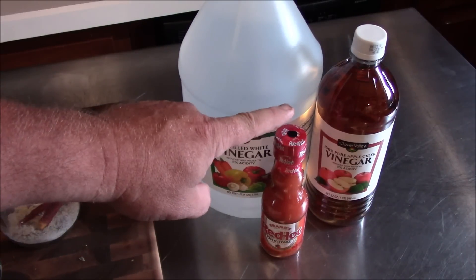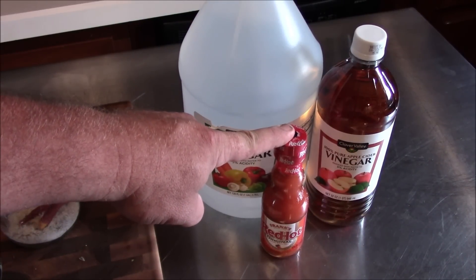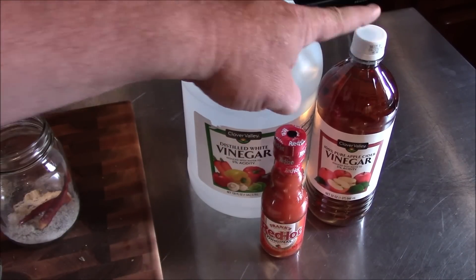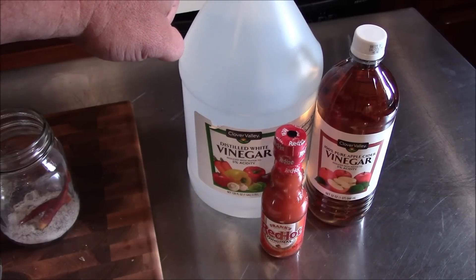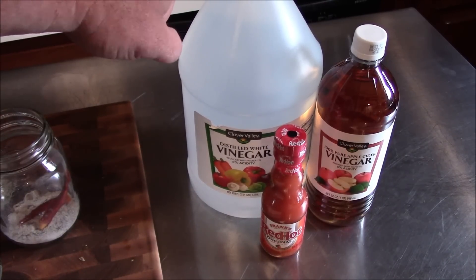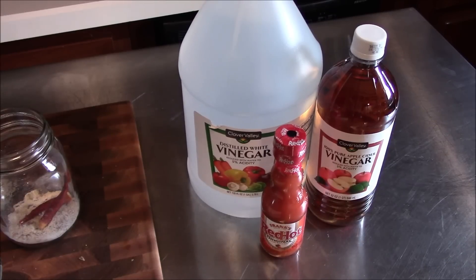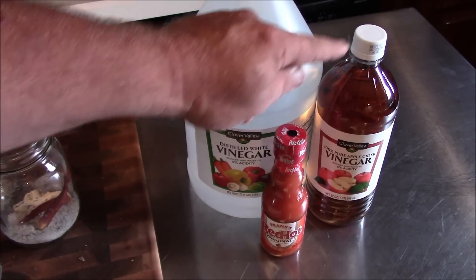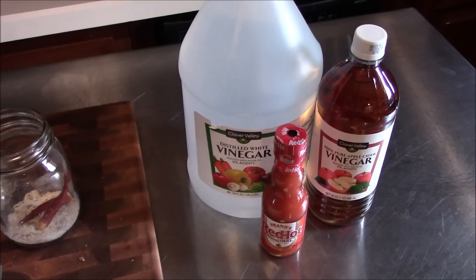So we're going to add a quarter of a cup of Frank's hot sauce — that's our blood. We're going to use four cups of apple cider vinegar — that's our sweat. And we're going to use eight cups of white vinegar — those are our tears. So we're going to go ahead and get that put together, get it over here in the pan, then get it over to the stove and bring it up to a good boil. If you're going to make Cape Fear vinegar recipe, you've got to have blood, sweat, and tears.